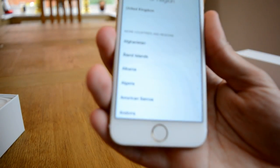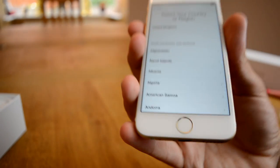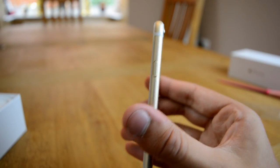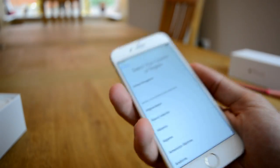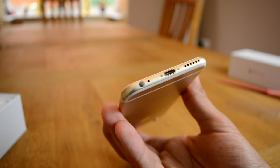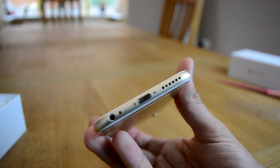You have the fingerprint sensor down here at the bottom with the lovely gold ring around it. And then you have a curved edge — the edge is nicely curved, not too curvy. It actually fits in your hand alright. I heard some people say it's too thin, but personally I don't seem to be having a problem with it. At the bottom you've got your headphone jack, lightning port and speaker. It's a shame it's still not front facing speakers, but what are you going to do?